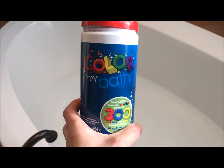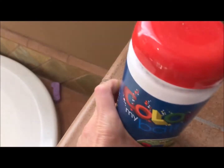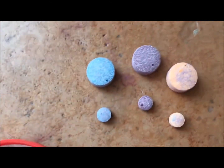I'm going to use this Color My Bath tablet. I love this thing and my son absolutely loves it too. The container comes with 300 tablets and there's large ones and small ones. And there's three colors.